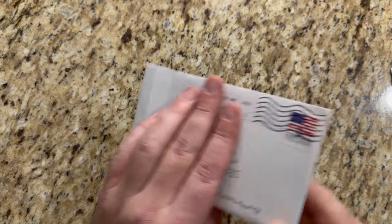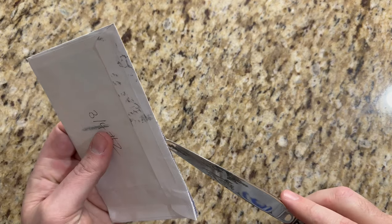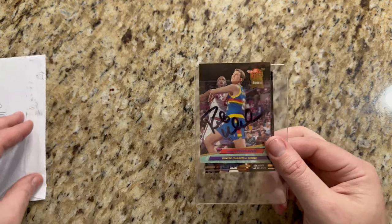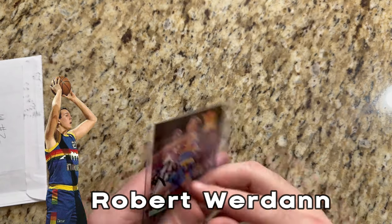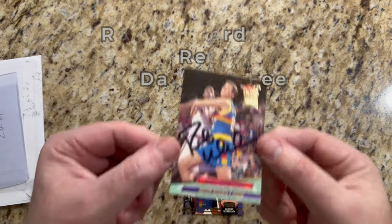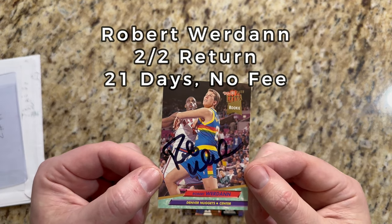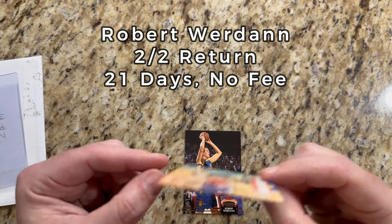Let's get to return number two. Got this back on the fourth of March from Charlotte, North Carolina. Make sure you stay around — at the end I'm gonna recap and go through each return and talk about my favorite. Here is a multi-card return from Robert Worden, former NBA player for the Denver Nuggets. I think I sent him two cards, so here is his rookie card from 1992-93 Fleer Ultra, signed in black. Looks like he's boxing out Anthony Mason on a free throw.